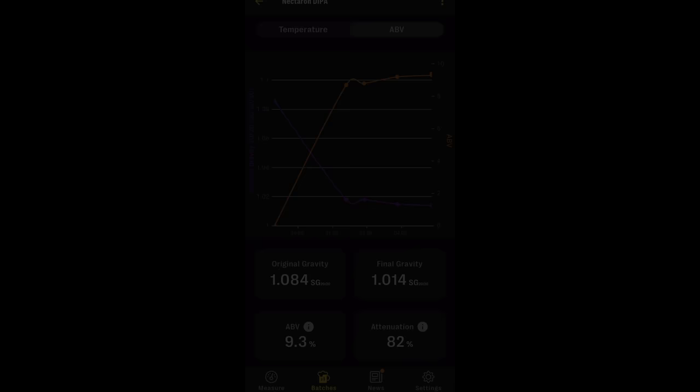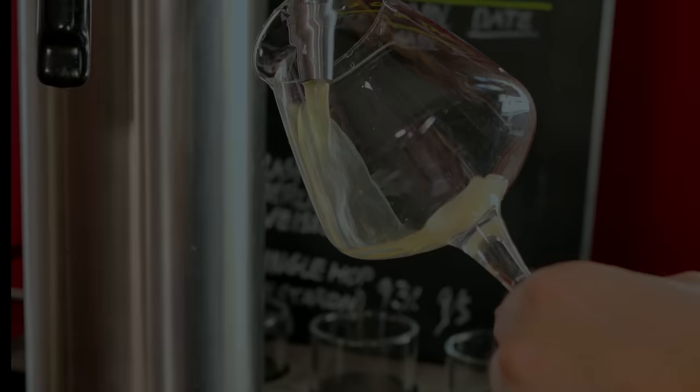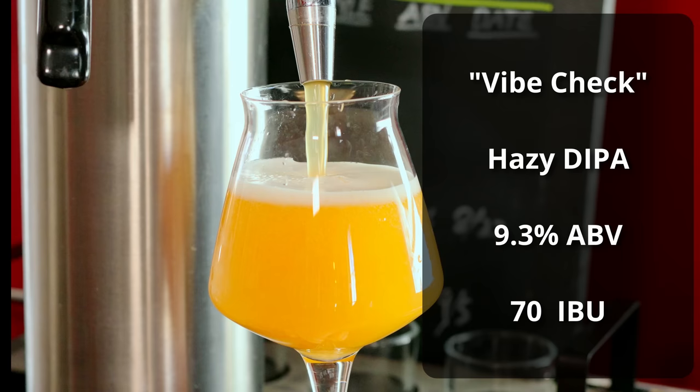Fermentation for this beer went really, really well overall. The large pitch really helped reduce the fermentation time down to only about a week. I was actually really impressed at how fast this whole thing went — we had complete fermentation in about eight days, and that actually includes the dry hop. So I was pouring a glass in about eight days for a 9.3% beer. I'm very happy with the final gravity that we received at 1.014 — it's not so low as to make this more bitter than it needs to be, but also not so high that we're going to have a very thick beer. This beer is called Vibe Check, and it comes in at 9.3% ABV and 70 IBUs.